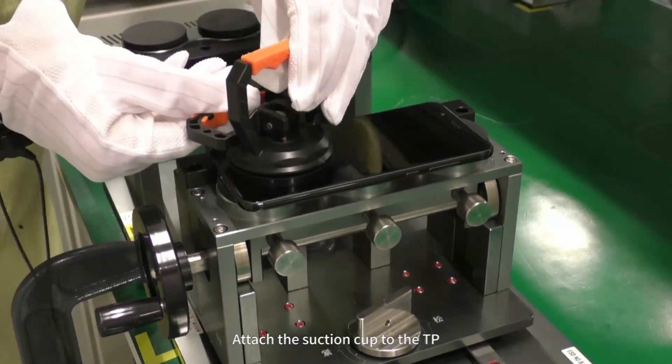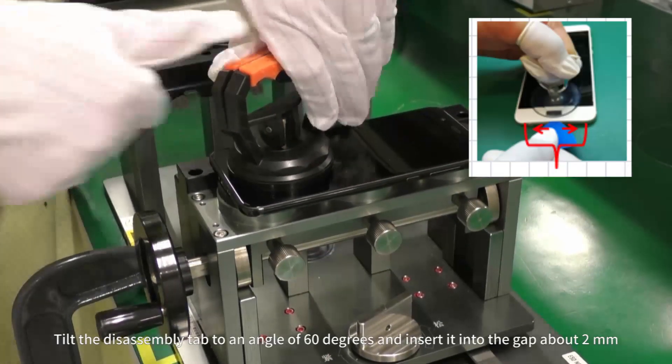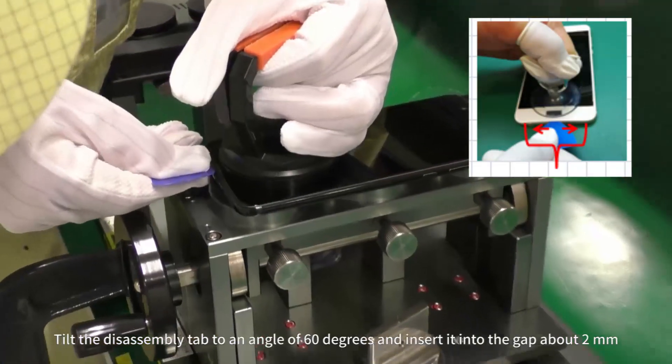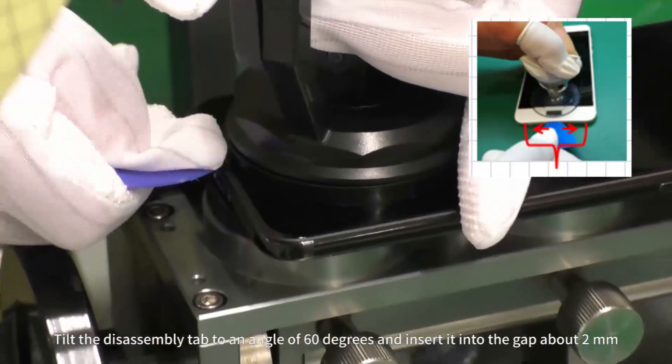Attach the suction cup to the TP and pull the suction cup up. Tilt the disassembly tab to an angle of 60 degrees and insert it into the gap about 2 millimeters.